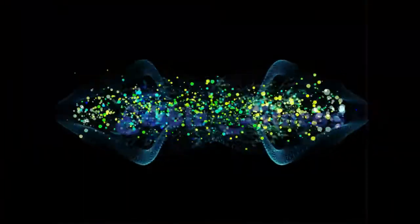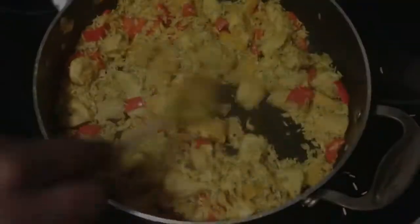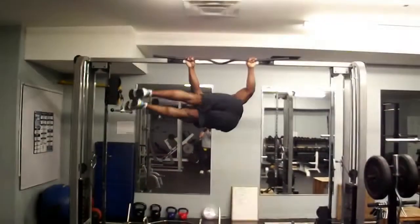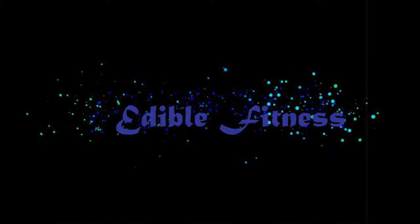Today, I'm combining this with this. What's up everybody? Welcome back to Edible Fitness. Today I am making sweet potato beef burgers. So let's get started.